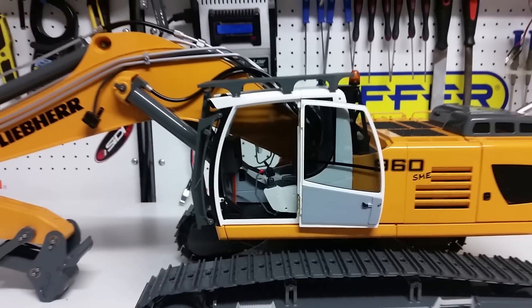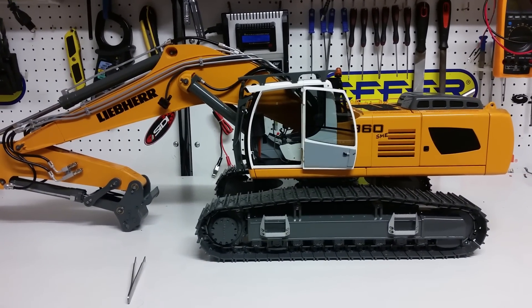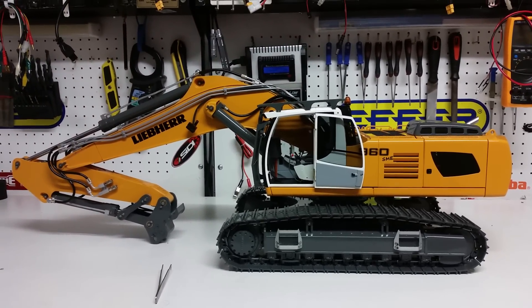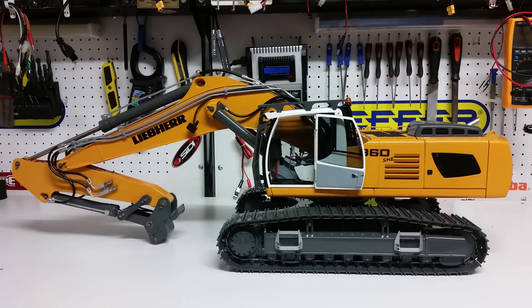There you go — let's get the camera back for an overview of the whole machine. Once again, this is Kevin from Construction Scale Model Imports in Australia doing a video on the ready-to-run Liebherr 960 SME. If you have any questions, email us at info@csmi.com.au or visit the website at www.csmi.com.au. Thank you for watching.